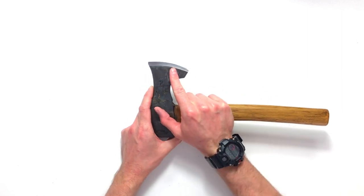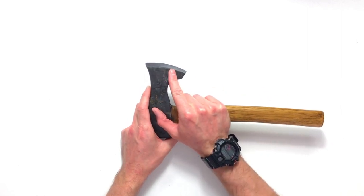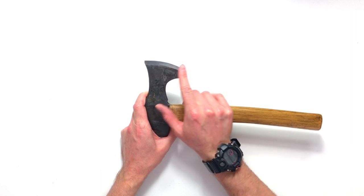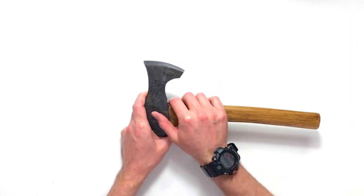While we're here we might as well talk about the three types of bevel that we have on an axe typically: either a flat bevel, a flat over hollow, or a convex edge. The flat and the flat over hollow are sharpened in the same way; convex is slightly different.